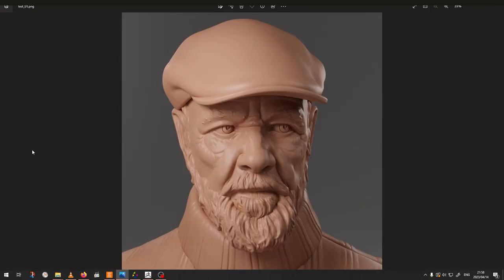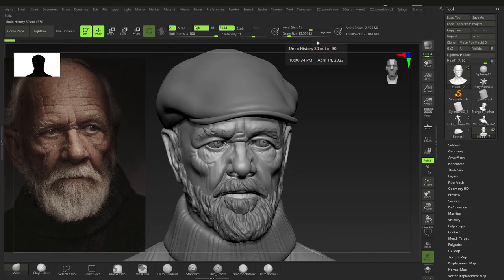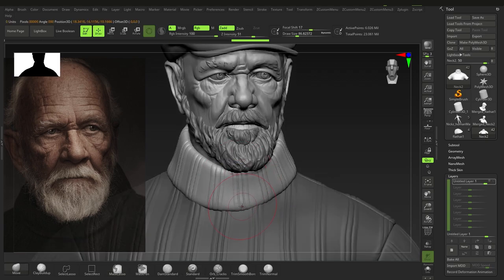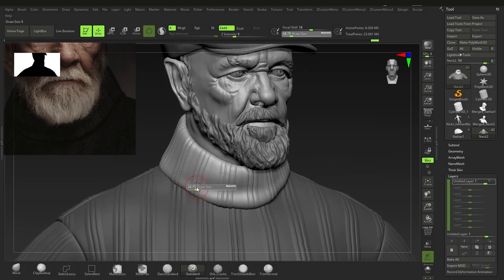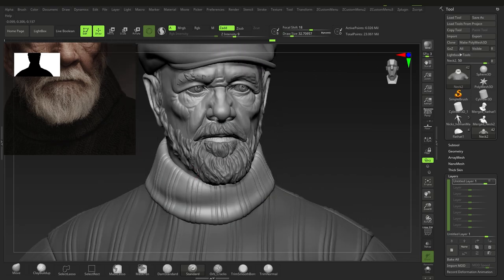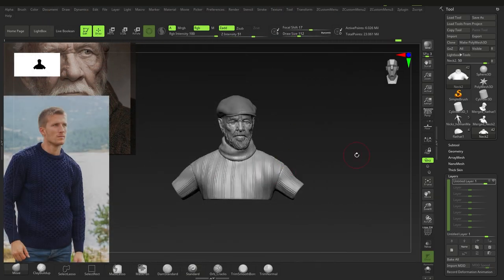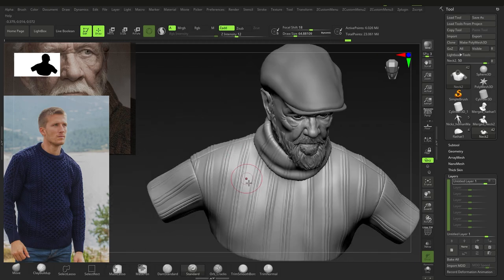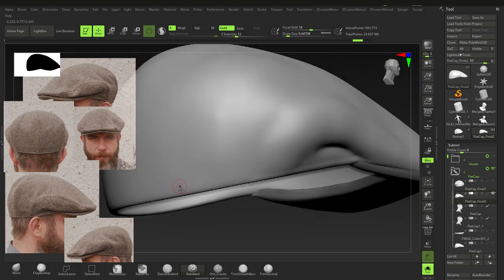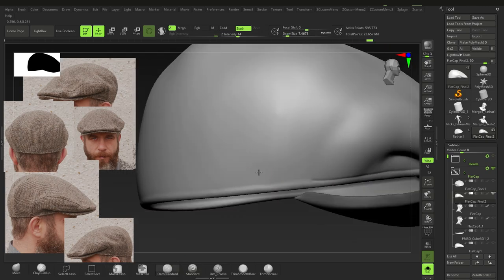Doing some test renders in Blender just to see what areas to deal with and how the lighting looks — you don't want to deal with all of that at once at the end. Because we didn't drape this cloth, we actually had to sculpt the folds by hand using the standard brush. Because it's wool, it's very thick — these folds aren't very versatile, they're quite thick and don't show a lot of form underneath. The reference shows he's probably quite muscular but you can't tell because the wool shirt hides the form.